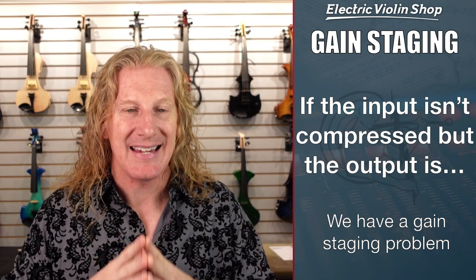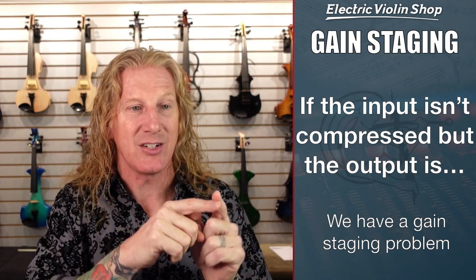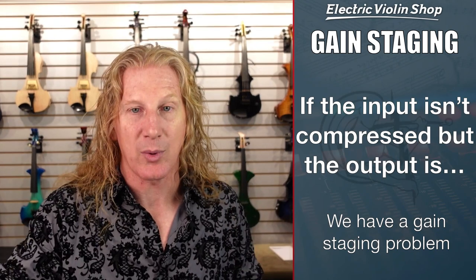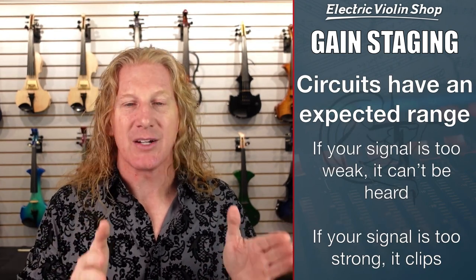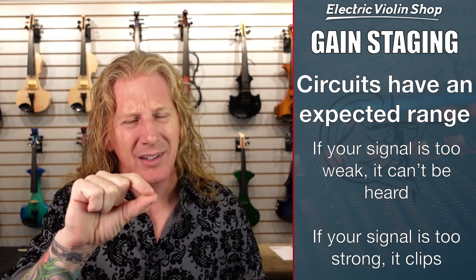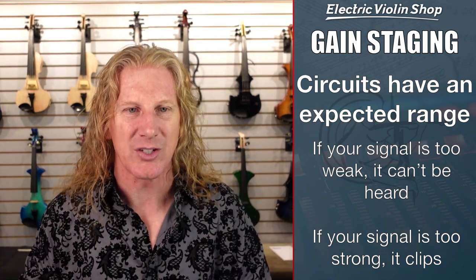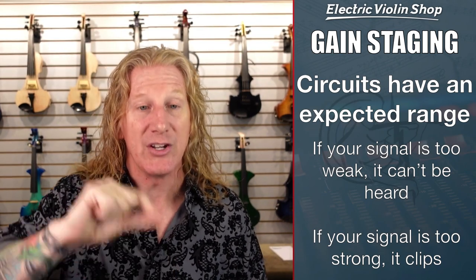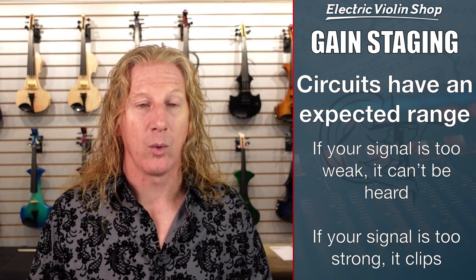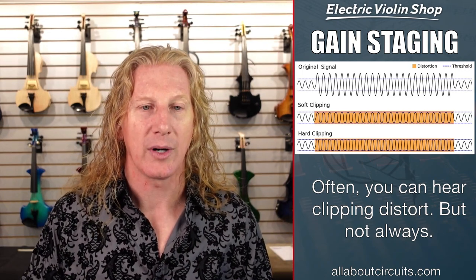So if you're hearing compression in your ears, what's going on? 100% what you're having is a gain staging issue. We know the input coming out of the violin isn't compressed — we just proved that. But what's coming out of your rig is compressed. Every circuit has an expected range. If your signal is too weak inside that expected range, you're not going to hear it — the signal is just barely above the noise floor. That's often where you hear that hiss alongside your signal; it means you've got a gain staging issue somewhere. Conversely, if your signal is too strong, it's going to clip, which often manifests as distortion.